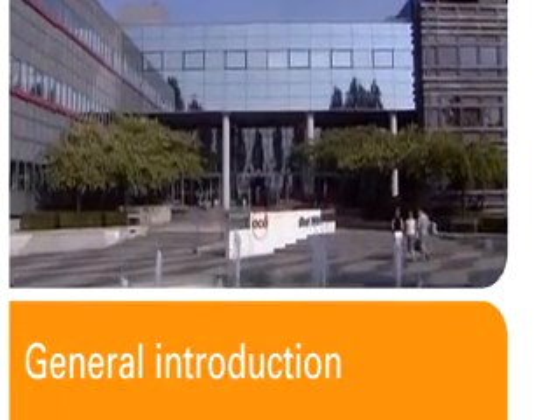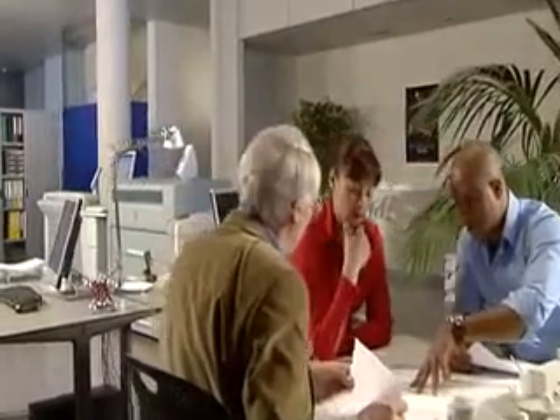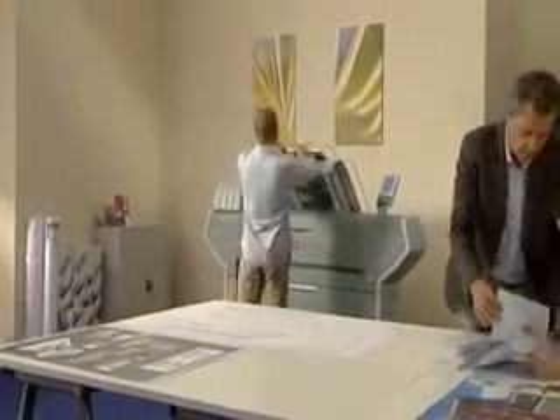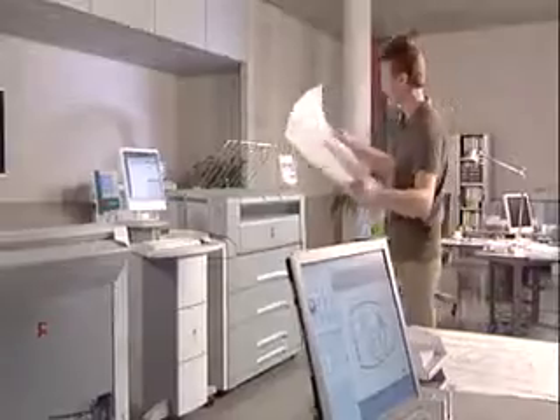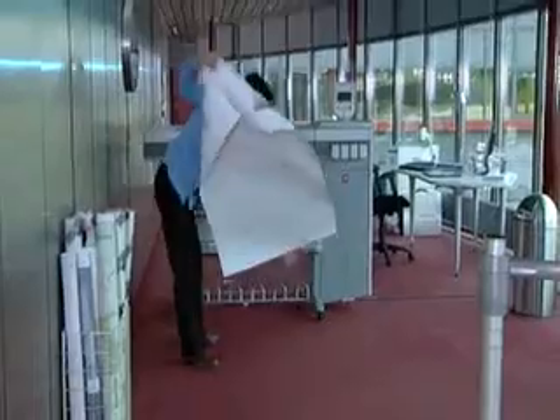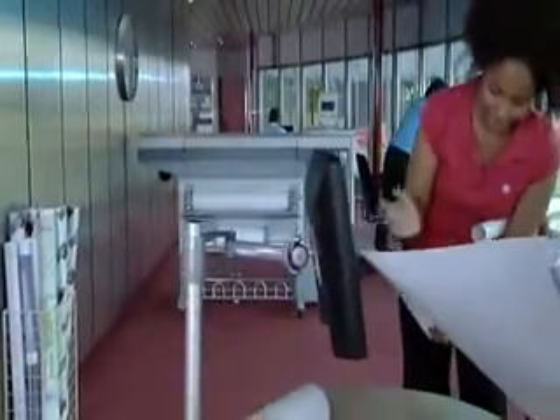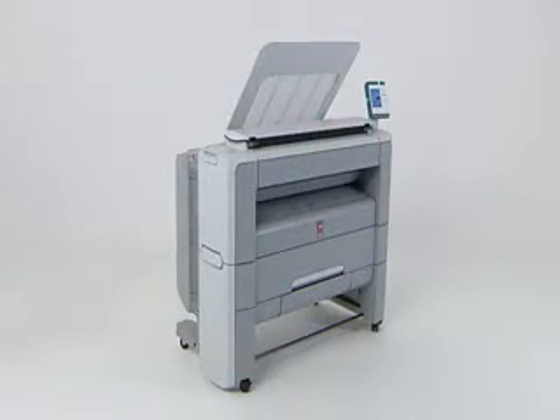Today, the most advanced architectural, engineering and construction companies use OSEE systems to build the world around us. We are the only European printing and document management company that has dedicated R&D and manufacturing facilities in Europe and other locations around the world. Our newest multifunctional system is designed for companies looking for a better way to handle their technical documents.